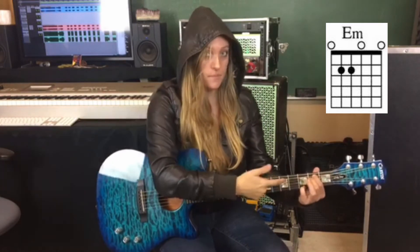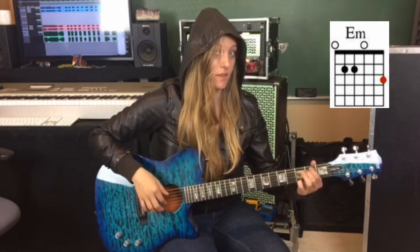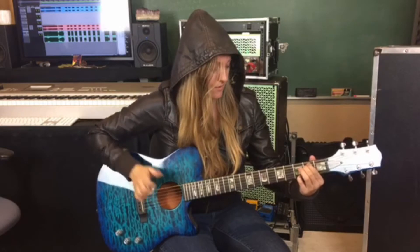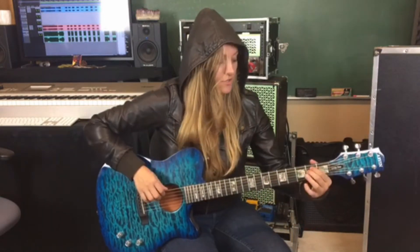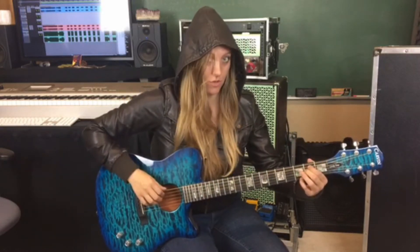We are going to take the pinky and throw it down on the 3rd fret of the high E string. This note is a G — you'll play that note. So now we have this E minor chord with a G on the top, and that's the first melody note. The first two notes that I pick are the E string and the A string. So you're going to pick E, A, while you're holding that E minor chord. We've established the E minor chord down in the bottom, so let's jump on into the melody.